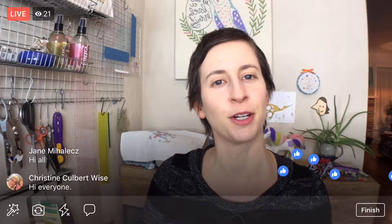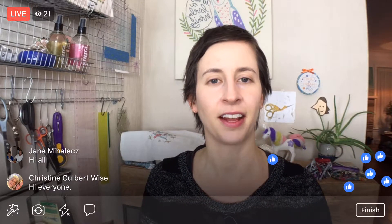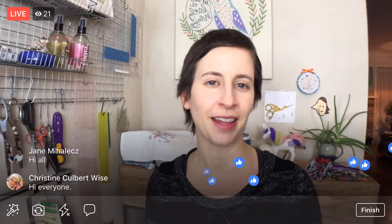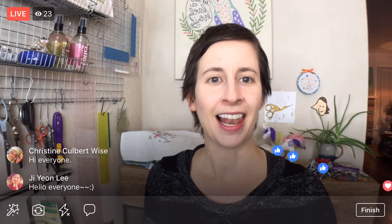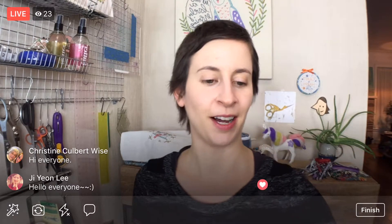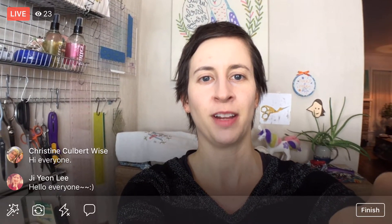First we have to get through our sewing for the night, and I think we can do that. It'll be close but I think we'll get it done, which will be nice. This has been a lot of sewing. Alright, I'm going to flip you around and we'll get going tonight. Thanks again for joining me everyone.